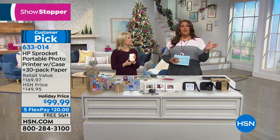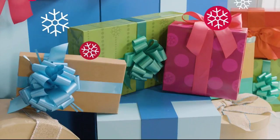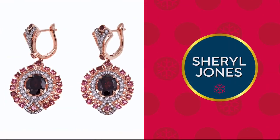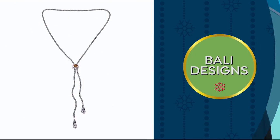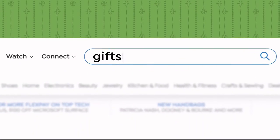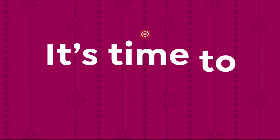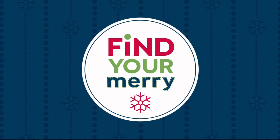Don't miss our 24-hour gem event all day tomorrow featuring new brand launches along with great jewelry must-haves from all your favorite brands. Celebrate the 10th anniversary of Bali Designs by Robert Mance with unique new items. Don't forget to head to our gift store at hsn.com. Shop by recipient, price point, or type. It's time to get gifty.